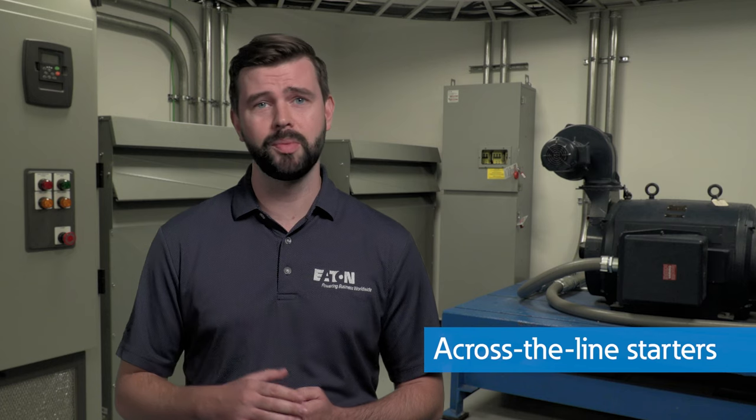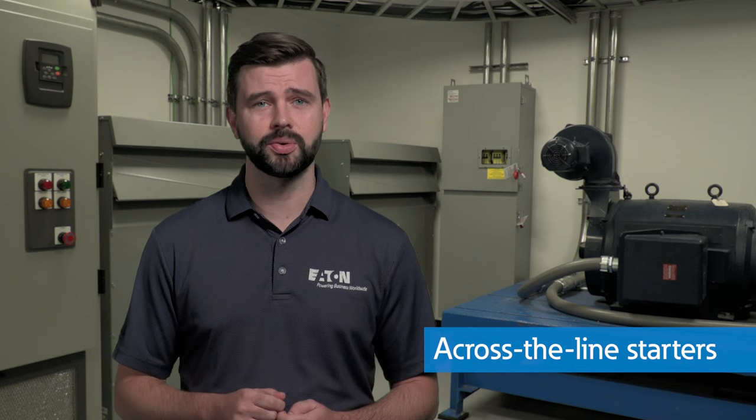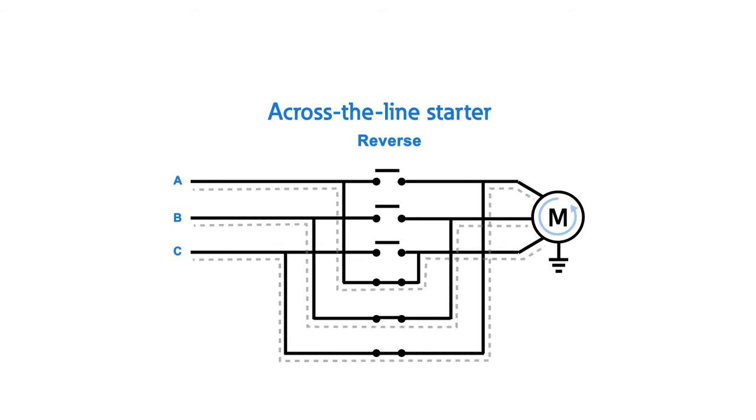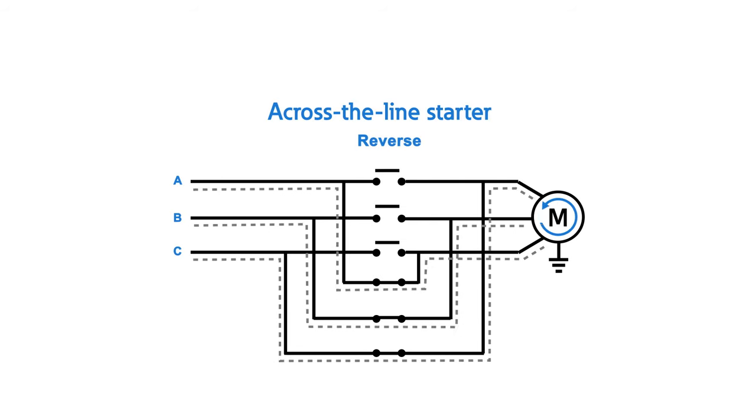Quick and simple startup of a motor. Across-the-line starters are kind of like that light switch we talked about earlier — it will either apply full power to the motor or none at all. Across-the-line starters are the bread and butter of the motor control world. The design is simple, cost effective, and reliable, and therefore widely used across many applications. You can even add a second contactor with the A and C phase connections swapped to create a full voltage reversing starter, which allows the motor to rotate in both directions.